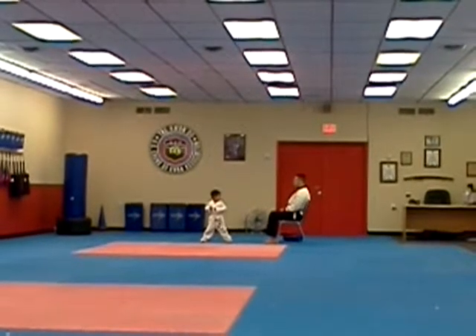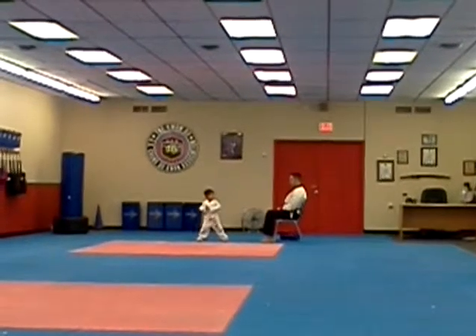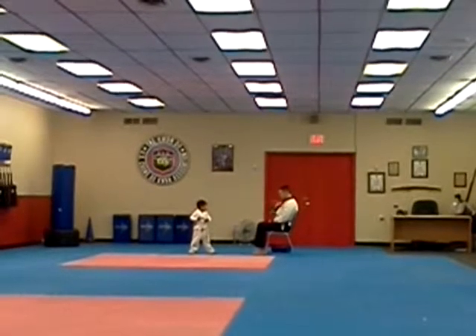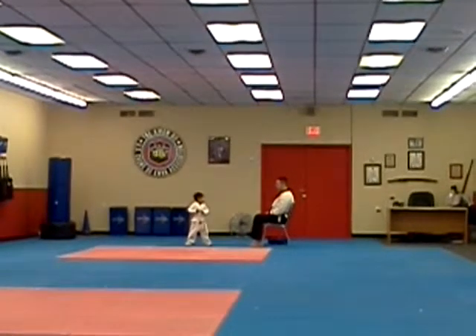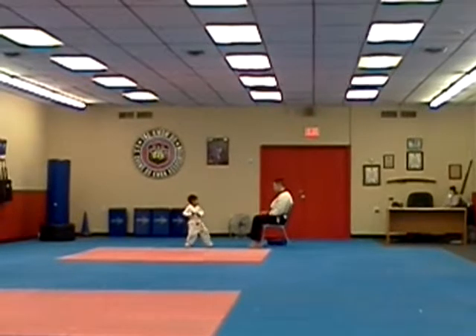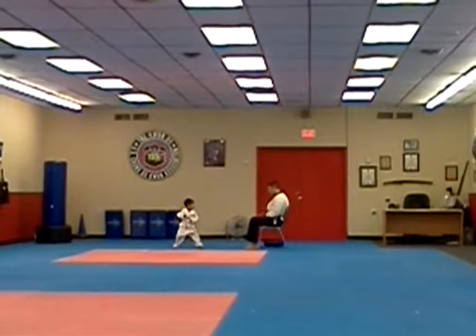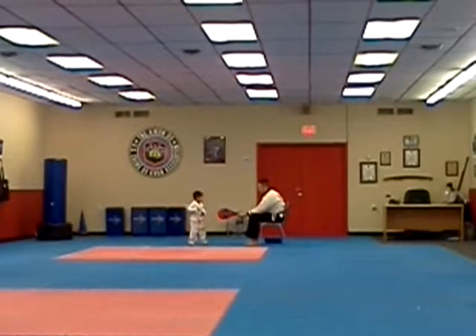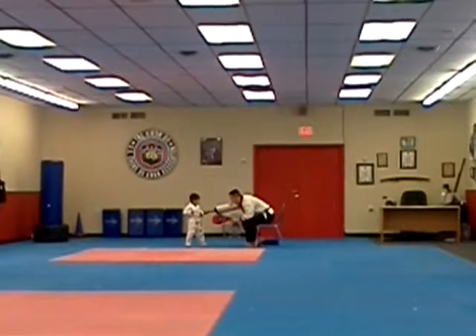I need a front leg round count kick. Ready. One. Tuck your leg back and kick out. Try to keep with the front leg. Ready. One. Good. Good. Shoulder point.